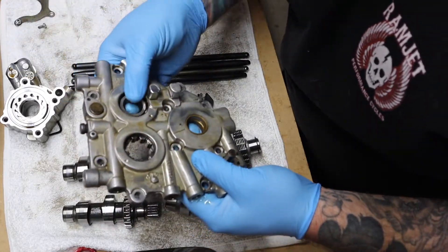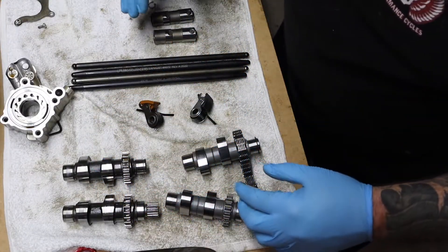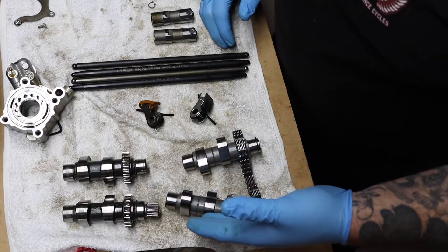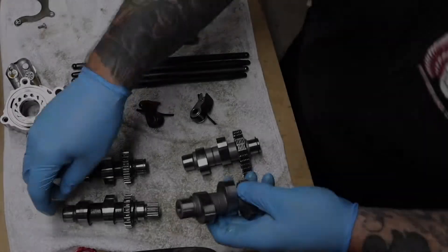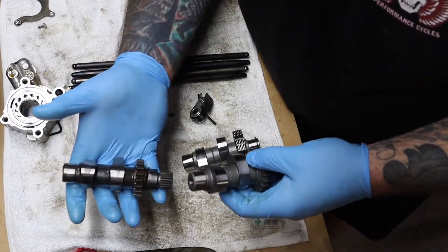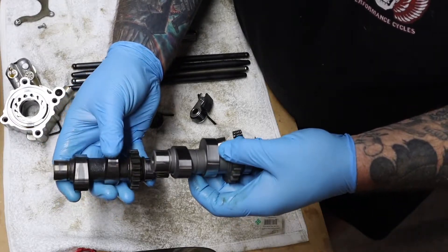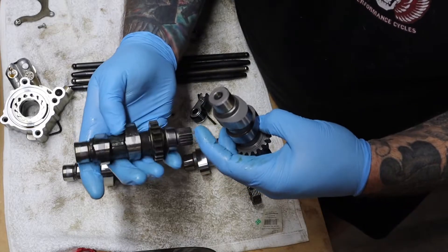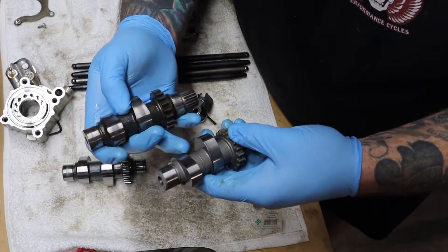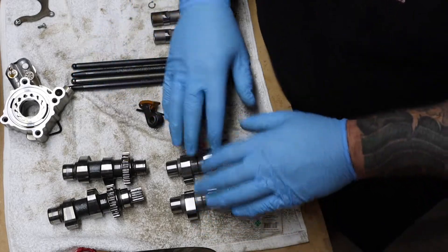I just wanted to go over some of the new stuff that I got for the valve train. Obviously the cams — the Fueling Reaper 574 cams. You can just look at the difference between these two: this is the stock Harley cam and this is the Fueling cam. There's a monstrous difference in the quality. Even the casting marks on these — these are all machined, got nice machined edges and everything on them. Obviously, the cams are the big bulk of this project.